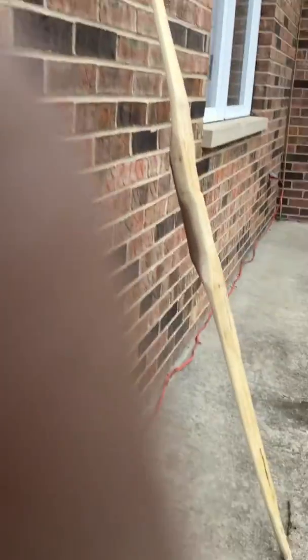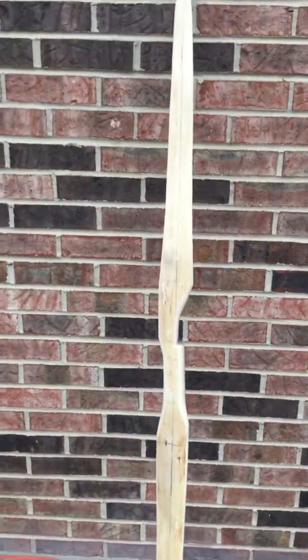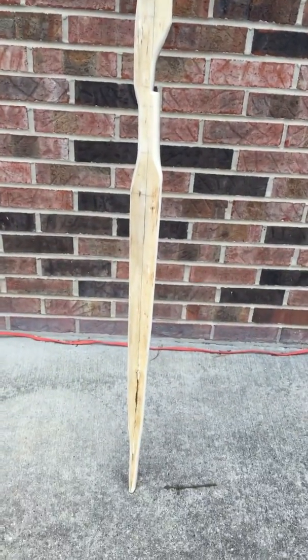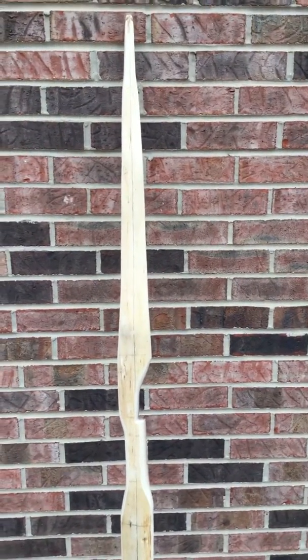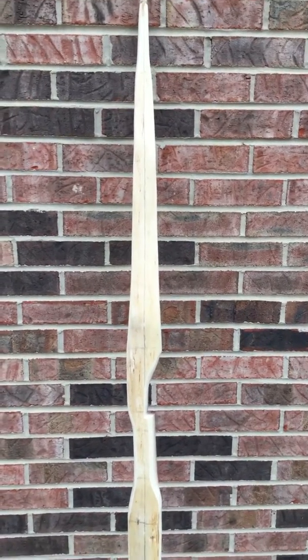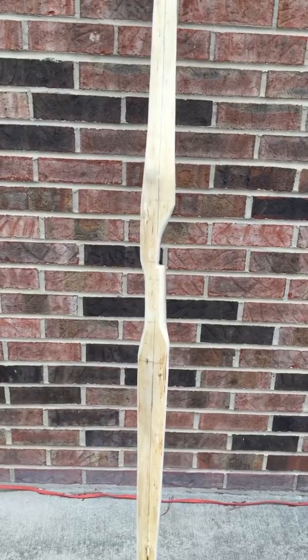I've been floor tillering it. Looks okay, but it's still too heavy a poundage to string up, so I'm going to take more wood off the belly until I can string it, and then I can finish the tillering. I'll probably adjust the tips, maybe make them even narrower, and see how it goes from there.